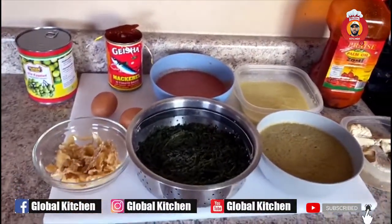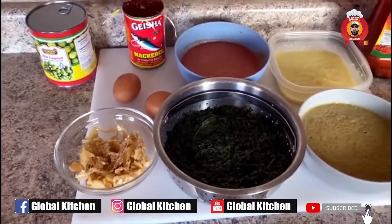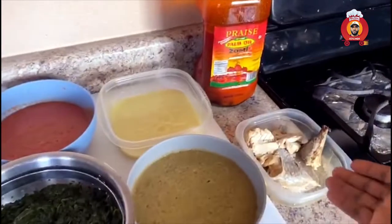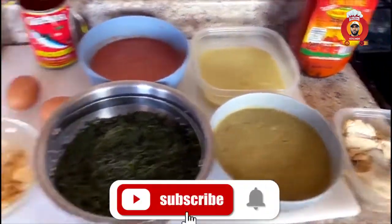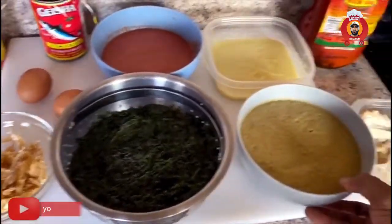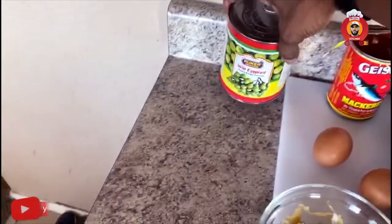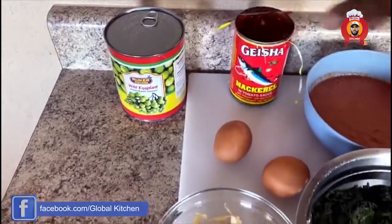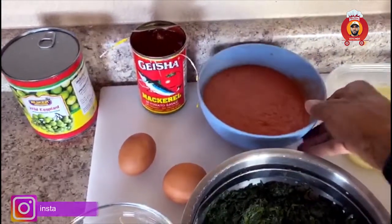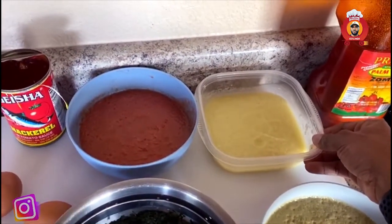Over here I have my ingredients. I've already cooked the spinach — that is right there. And I have my salted fish and salmon. I also have my eggplant right here; for those of you who don't know how eggplant looks, that's how it looks. I also have my ginger, my blended tomato and pepper, and over here I have my blended ginger, garlic, and onion.